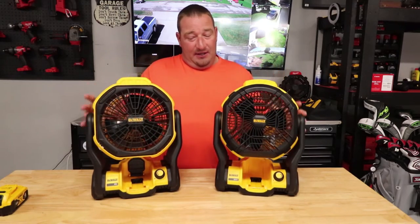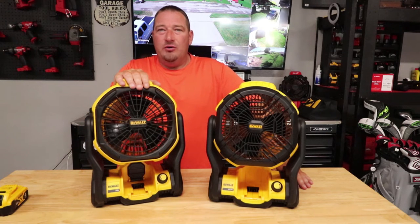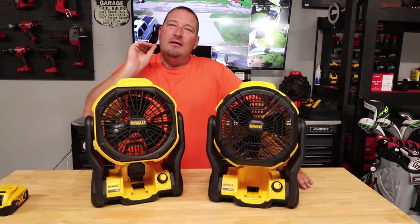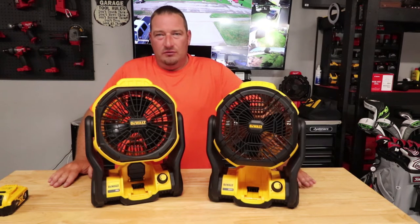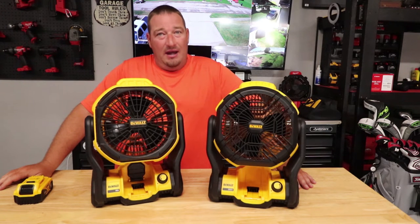Another thing you're going to lose is battery runtime. DeWalt claims on the old fan that with a 4 amp-hour battery you would get up to seven hours at maximum fan speed. With the new fan, they claim you're only going to get up to four and a half hours on full speed with a 5 amp-hour battery. So the old one with a 4 amp-hour gives you up to seven hours; the new one with a 5 amp-hour only gives you around four and a half hours.